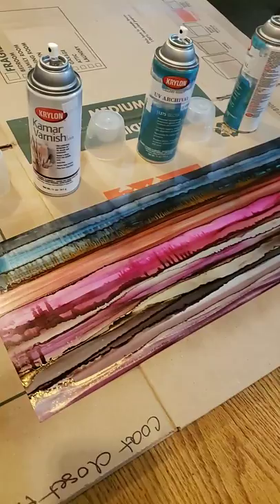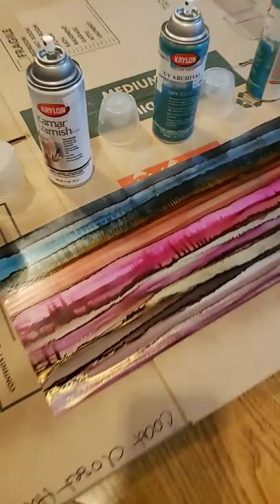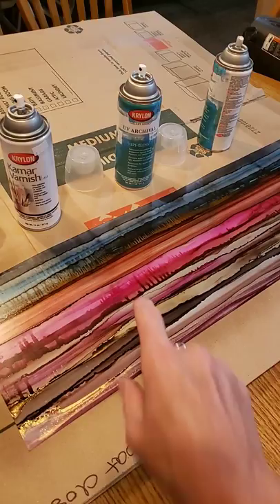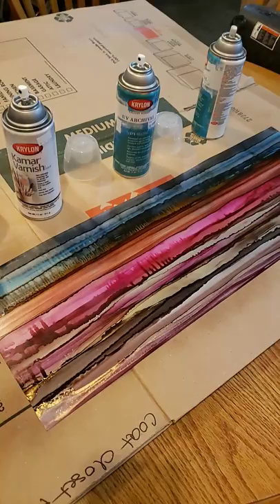From all the tutorials I've ever watched, this is how people do it. When I'm out of these two products in a pinch I will use the Rust-Oleum, but it is not my favorite. So these are the products I'm using and this is how I'm applying them. I'll show you in my next video how I mount it onto a wood panel. If you liked this video and thought it was informative, please tap the like, hit the bell, and subscribe. Thanks for watching JD's Creative — this is JD, peace out!